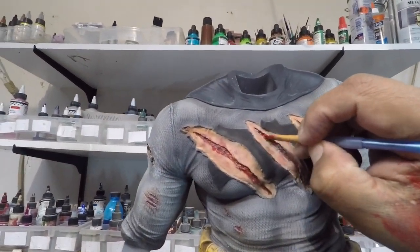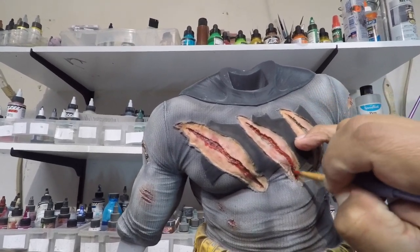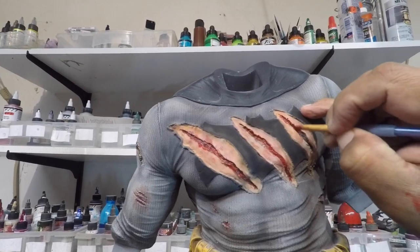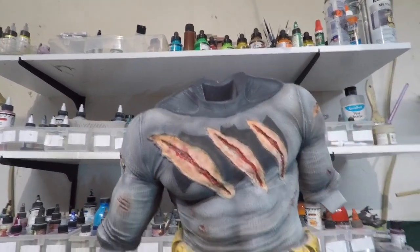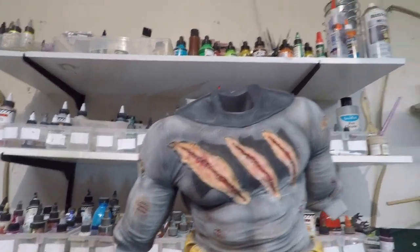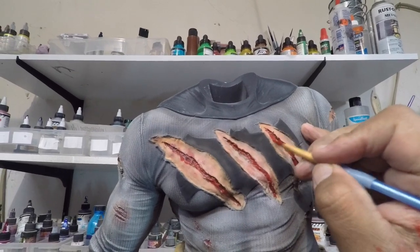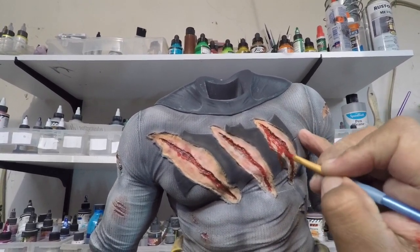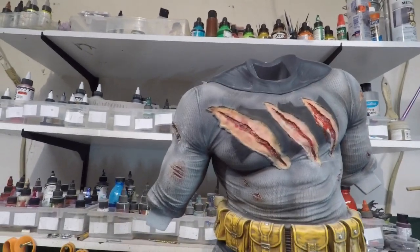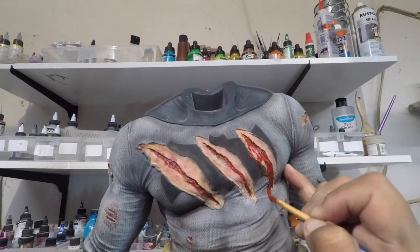Right now we're just adding some paint to kind of give it some blood — ahorita un poquito de sangre. But when everything is said and done, cuando ya todo termine bien, I'm going to add some artificial fake blood. Aumentarle sangre artificial para que se vea más viva la cosa. But this is just meanwhile, to kind of give me an idea where the blood will go.